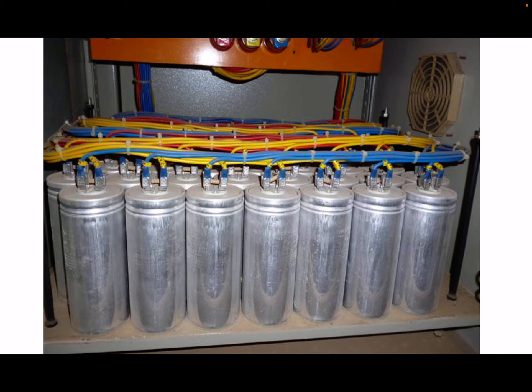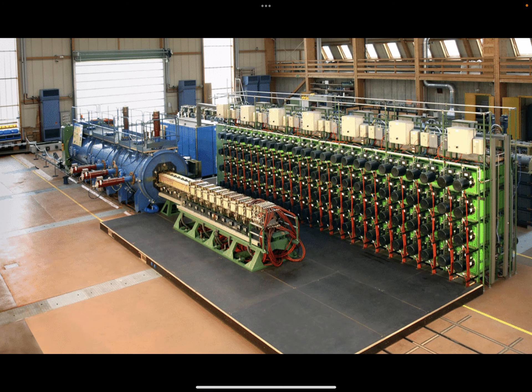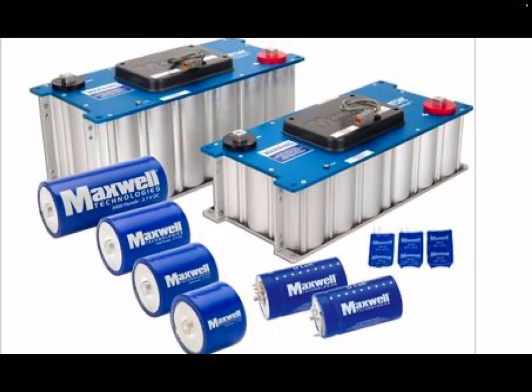By hooking capacitors together in series or parallel we can overcome some of these limitations. Here are pictures of capacitors hooked together — we use these in things like rail guns, where we can create amazing amounts of current that we could never hope to do with batteries. Here is a large-scale rail gun created by the US Armed Forces. There are also thoughts that we can use capacitors in series and parallel in electric cars to charge and discharge more rapidly for rapid acceleration. Although things may look like batteries, they just might be a bank of capacitors.